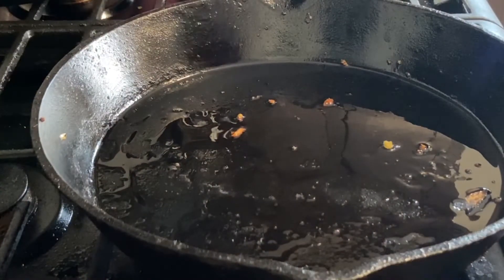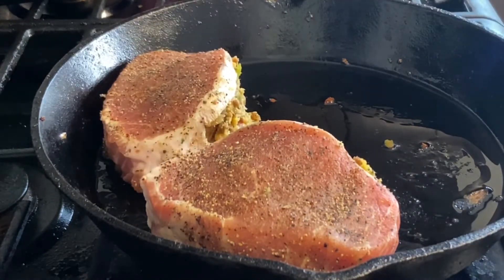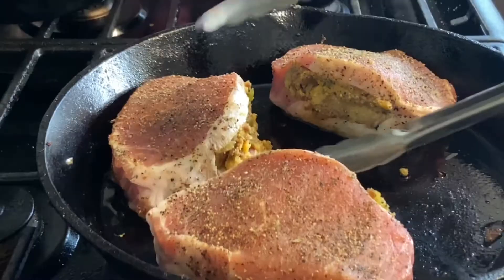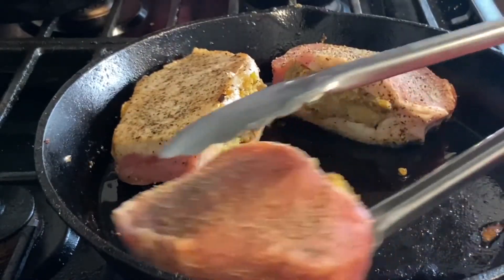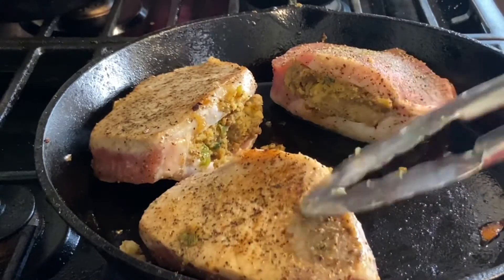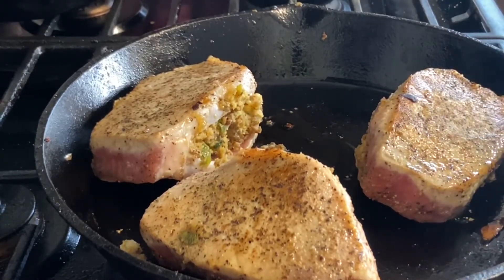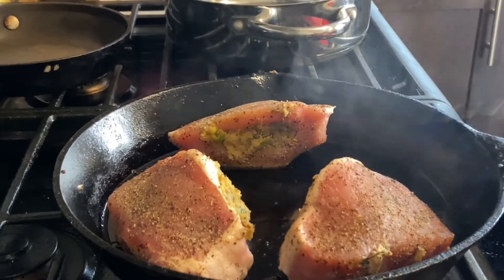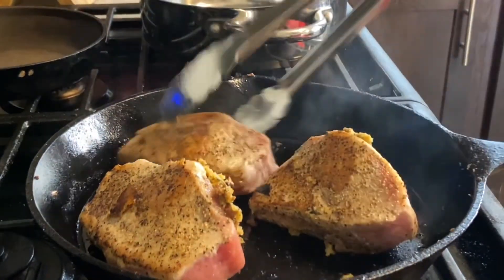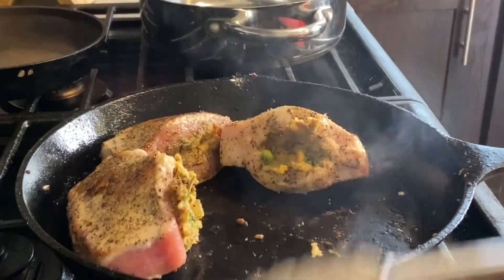Get your pans nice and hot and sear these on there — just a few minutes on each side. That's kind of the color you're looking for; you're going to finish them off in the oven. We have six pork chops total, so we've got three in and three more to go — basic math.